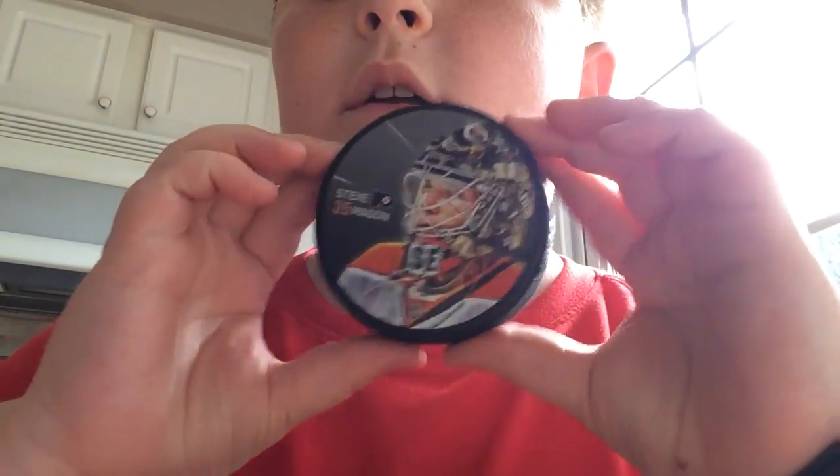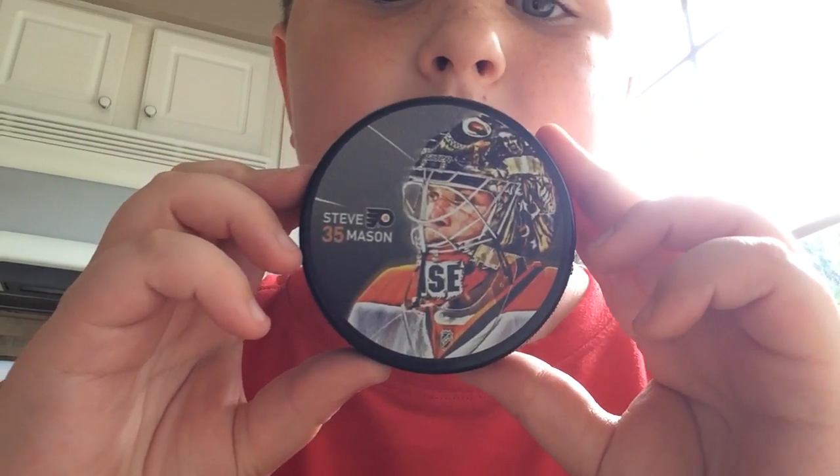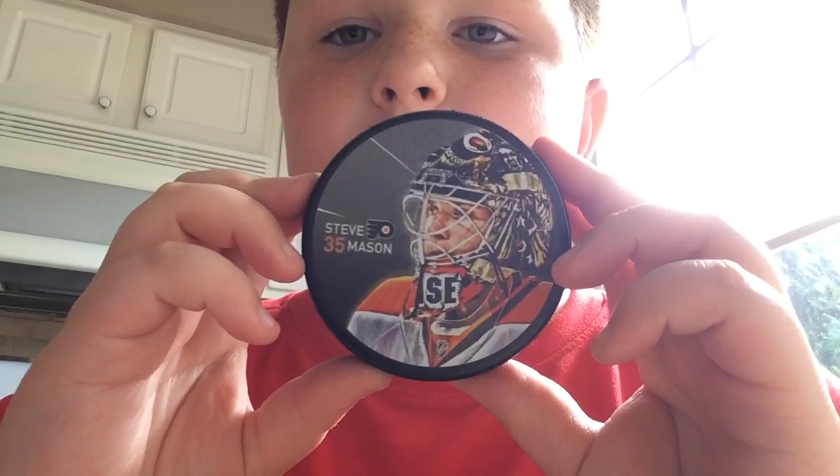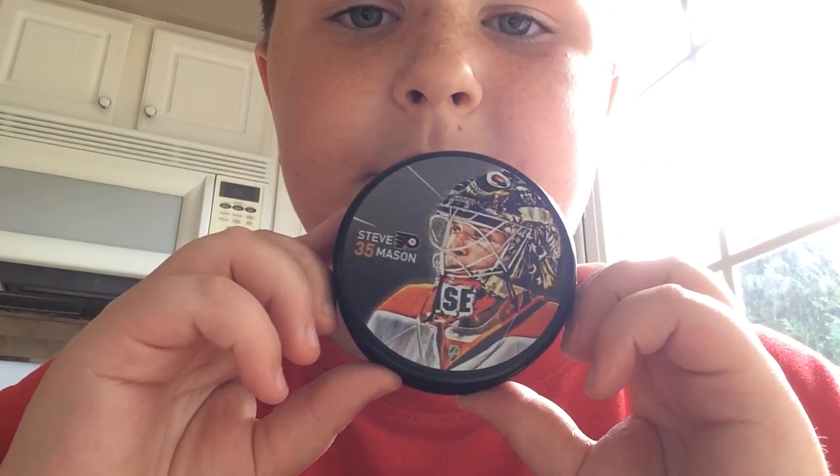Here's the goalie for the Flyers — Steve Mason, number 35. And Claude Giroux hasn't been shown yet. I'm not giving you Giroux — you're not taking Giroux from my hockey puck collection.